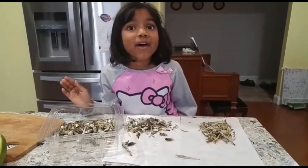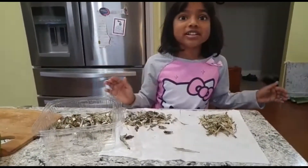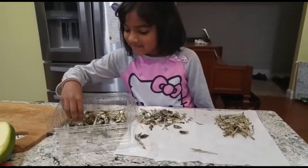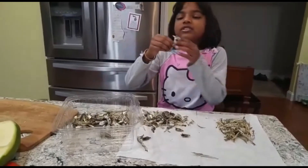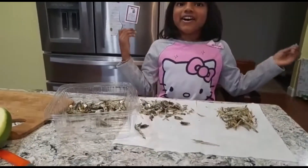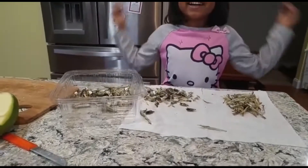By the way guys, it smells really good, but it also tastes really good once you cook it. Now I'm going to show you how to do another one. It also smells really good when it's not cooked.